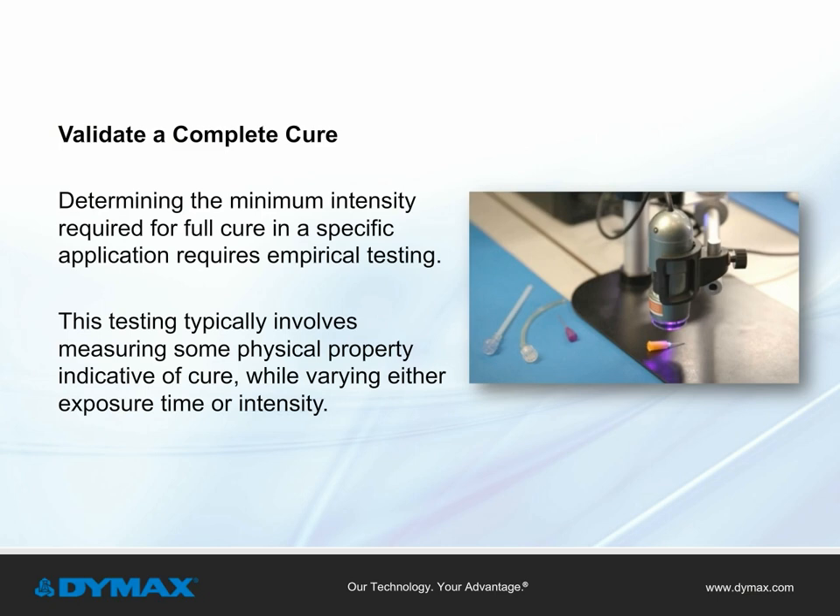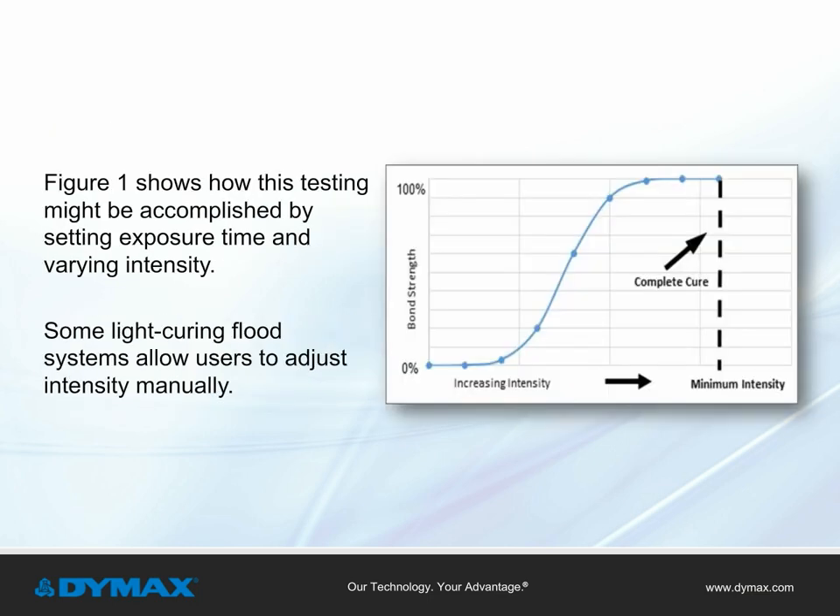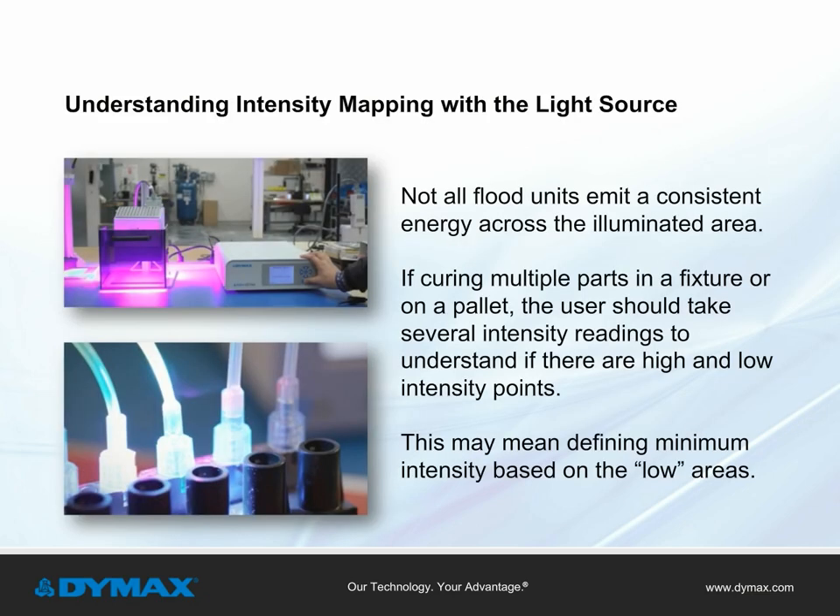Determining the minimum intensity required for full cure requires empirical testing, typically involving measuring a physical property indicative of cure — such as adhesion or hardness — while varying either exposure time or intensity. Figure 1 shows how this testing might be accomplished by setting exposure time and varying intensity, as some of today's light curing flood systems allow users to adjust intensity manually. Not all flood units emit consistent energy across the illuminated area, so if curing multiple parts in a fixture or on a pallet, take several intensity readings to understand high and low intensity points, and define minimum intensity based on the low areas.